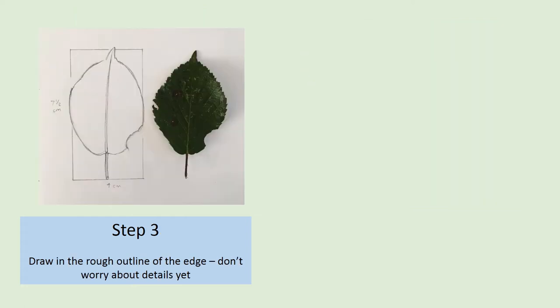Step 3 is to draw the shape of the edge of the leaf, called the leaf margin. You don't need to worry about detail at this stage, just draw some curves to show the rough shape of the leaf. Don't press too hard as we're going to rub this out later, using it as a guideline. If you're confident with your drawing, just draw very lightly, and then you won't need to rub it out later.